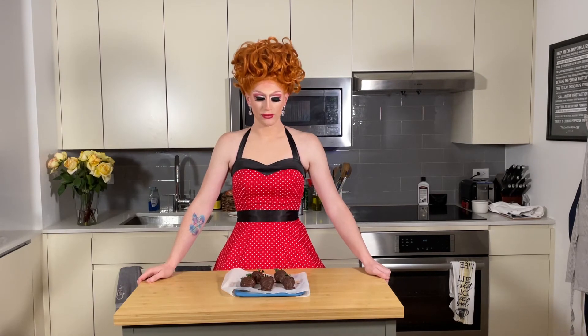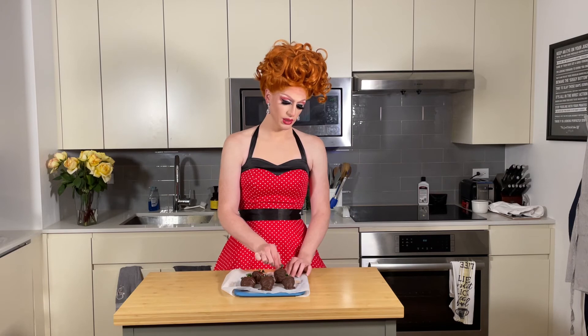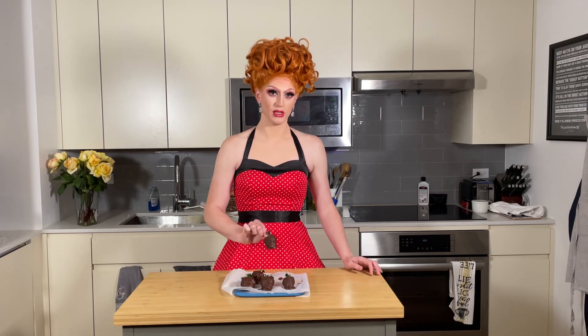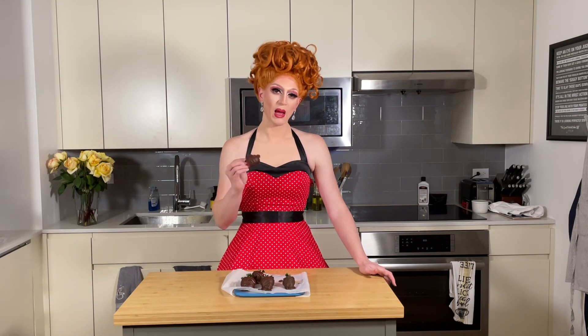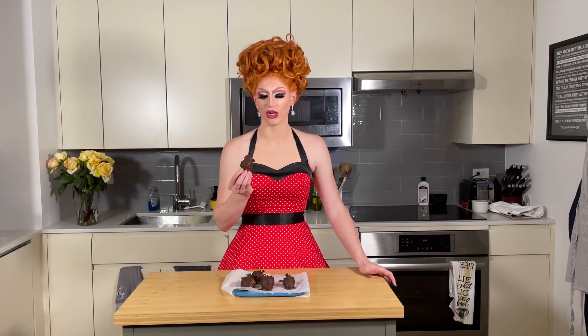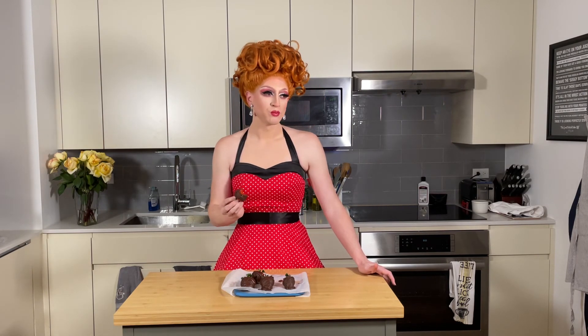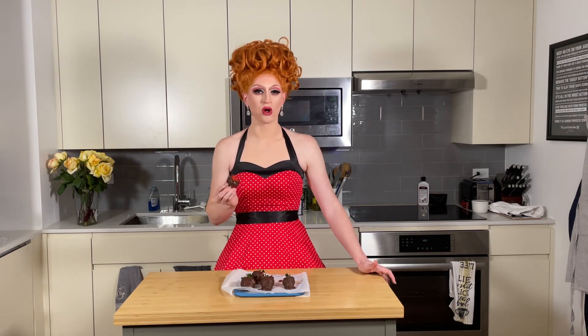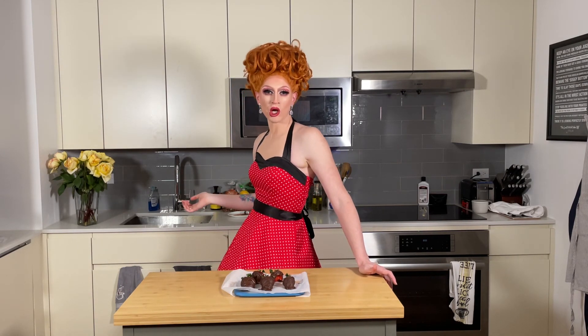Our chocolate-covered strawberries are done! They've got a little decor on them. They're fun, they're festive, they taste good, and because they're fruit, they're good for you. Let's have a bite. Happy Valentine's Day to all the lovers. Mmm. I have chocolate on my lips — who wants to lick it off?